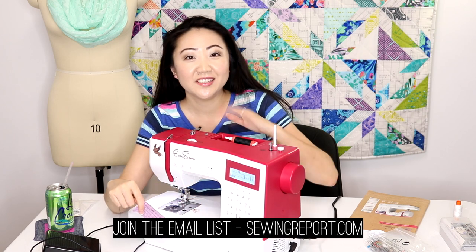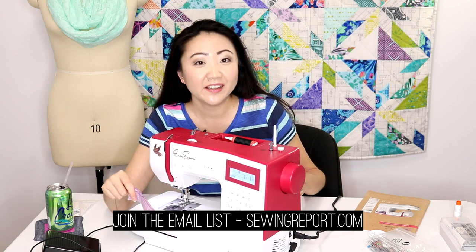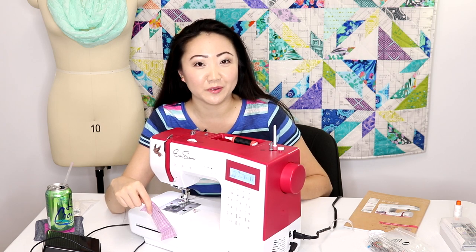I purposely used a contrasting thread just so you can see, and the stitching looks pretty decent, so I'm gonna leave the settings as is. That is how you go from having a sewing machine in the box to actually sewing. Hopefully you found this video helpful — give me a like if you did and comment below if you'd like me to make similar videos in the future. I'm Jennifer Moore with The Sewing Report.